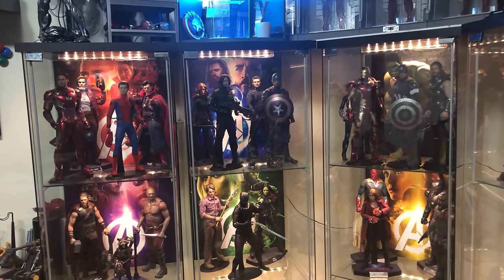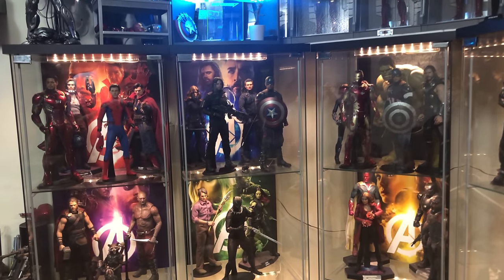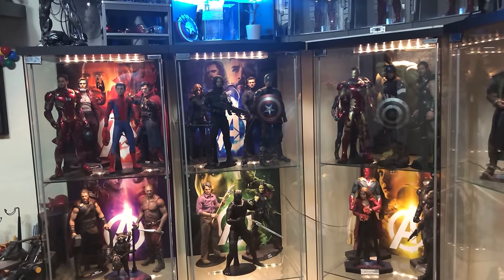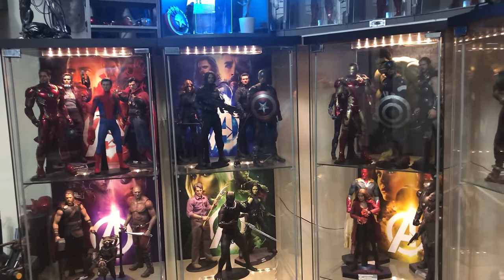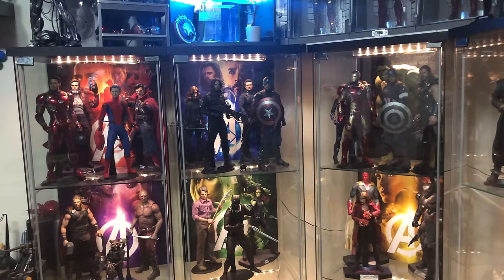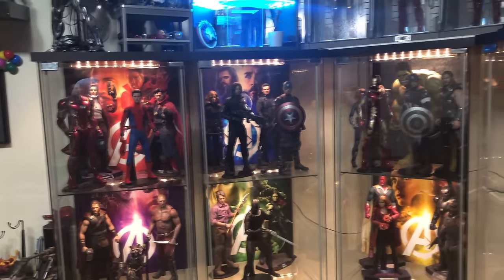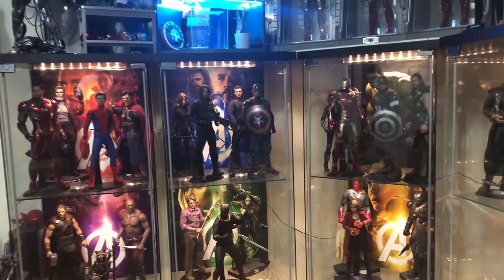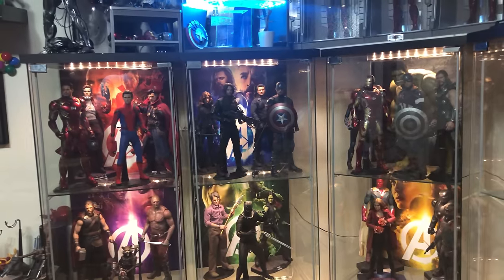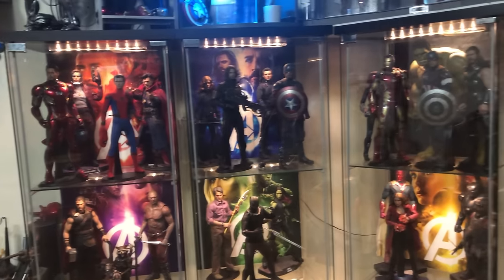Backdrops and Bases on Facebook — he can take any image you send him and create pretty much whatever you want. I was specific about what I wanted and he nailed it perfectly. They are a little more expensive, but the quality is there: very thick foam board, high quality printed image, the backdrop won't fade over time, and it's UV protected, so lights or sunlight won't affect it.